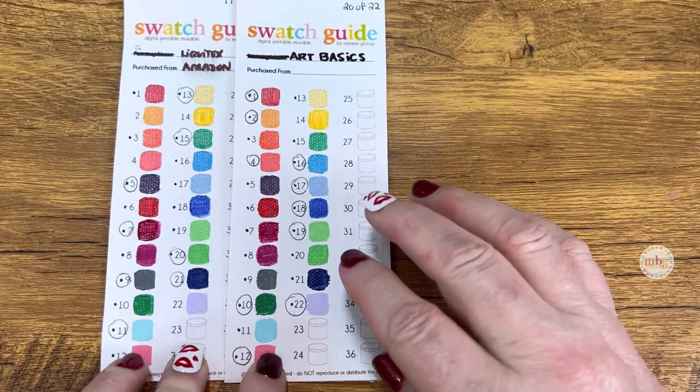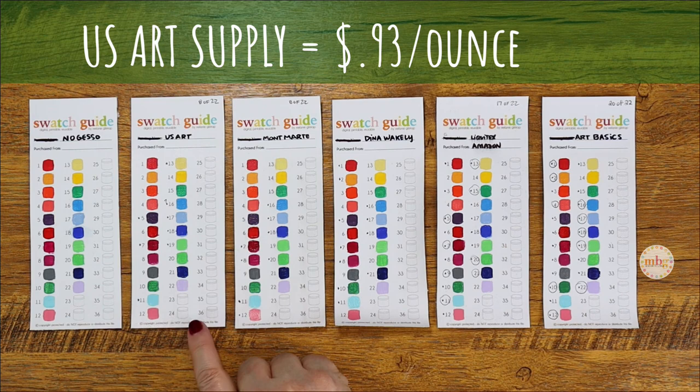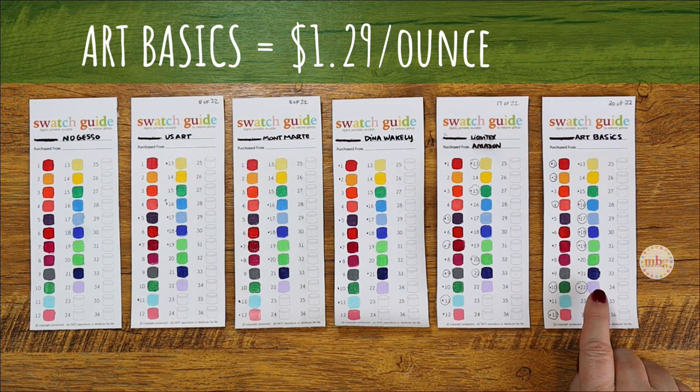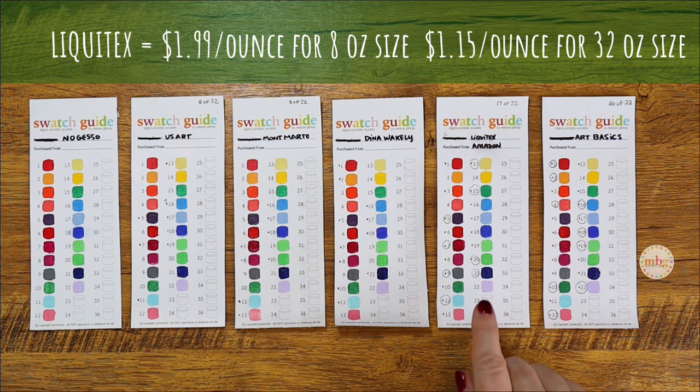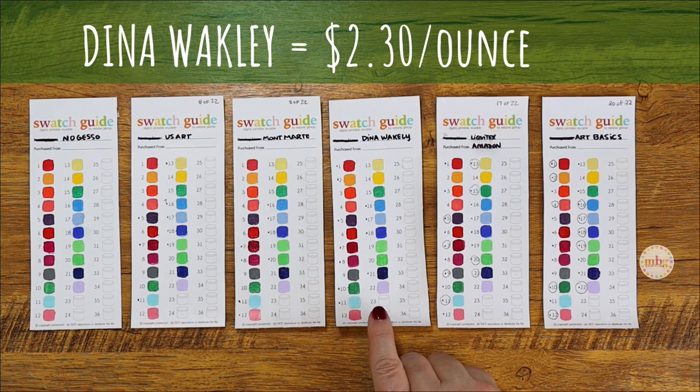Let's talk about cost from least to most expensive. No gesso costs nothing. US Art Supply runs about 93 cents an ounce. Montmartre is next at a dollar six an ounce. Art Basics is a dollar 29 an ounce. Liquitex for an 8-ounce bottle is about a dollar 99 an ounce, but the 32-ounce bottle brings it down to a dollar 15 an ounce. And then Dina Wakeley by Ranger Industries comes in at a whopping two dollars and 30 cents an ounce.